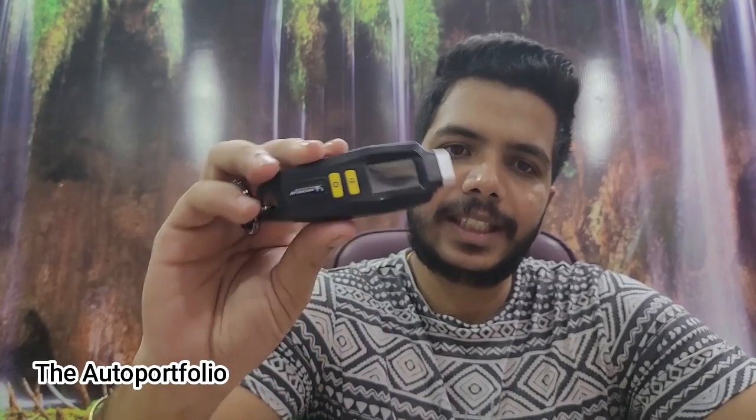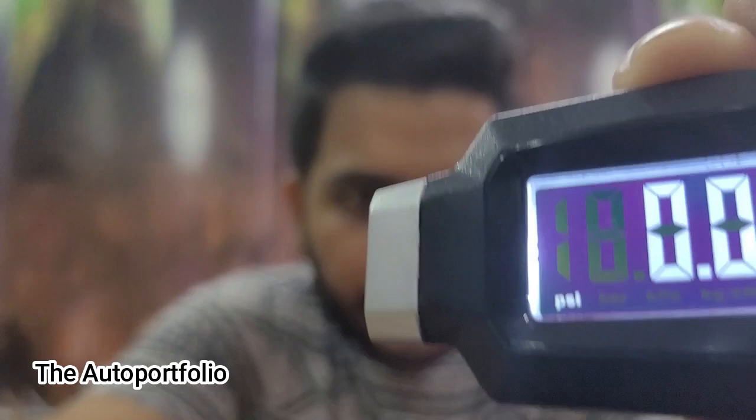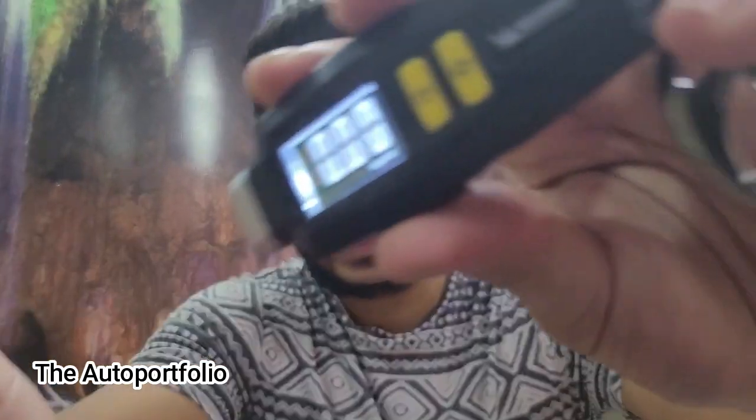This is the Michelin tire pressure monitor. This device can be used for each and every vehicle — whether it's a car, a bike, or anything else. It basically tells you the current tire pressure of the particular tire you are scanning. You turn it on by pressing this button, and you can see the units — it shows PSI at the bottom. If you hold this button, the unit changes.